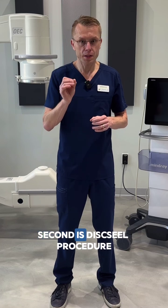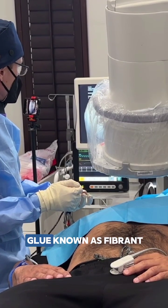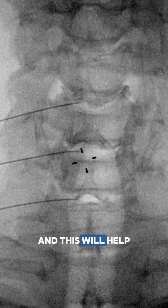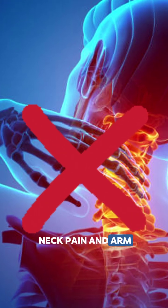Second is the disc seal procedure, which uses an orthobiologic glue known as fibrin that can actually seal the disc tear. This will help the disc to heal and can eliminate neck pain and arm pain for good.